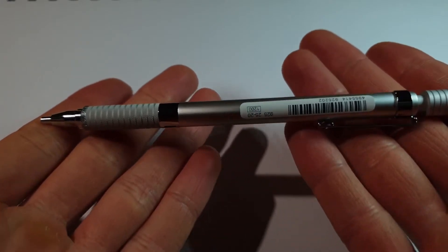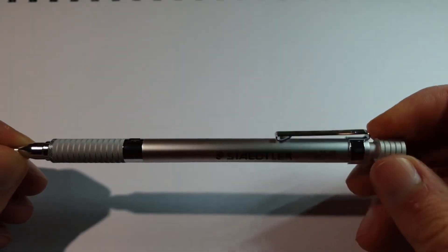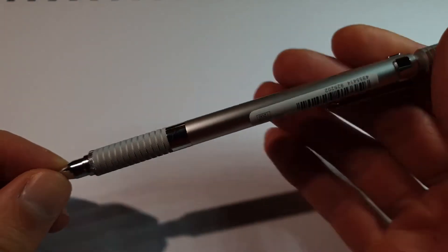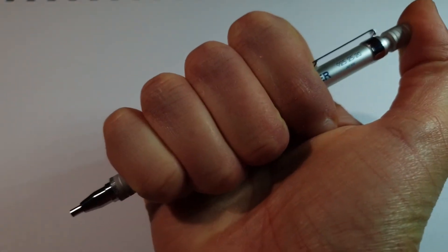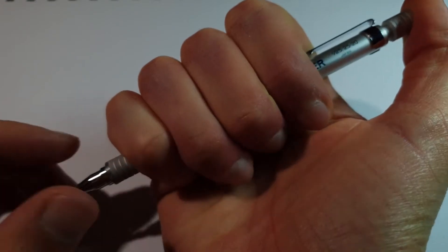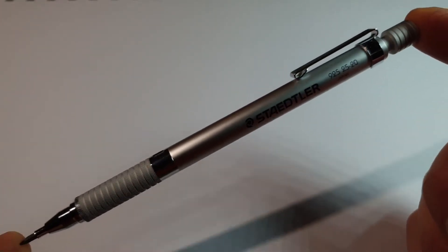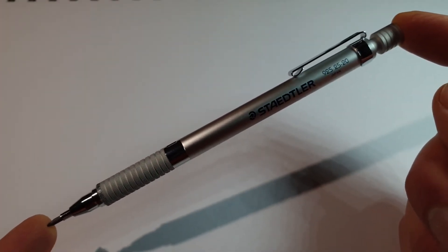It's also quite a hefty pencil, and this one in particular is the 2mm pencil lead size, and it has a full mechanical pencil action to it. Once mechanical pencils get to holding pencil leads of this size, everyone likes to call them a lead holder. So I'll just stick to the convention and keep on calling it a lead holder from now on.